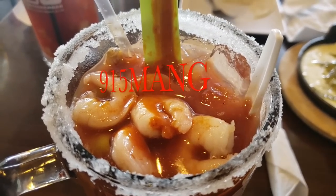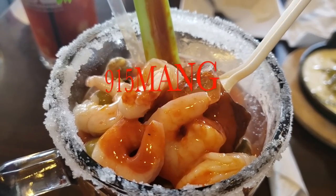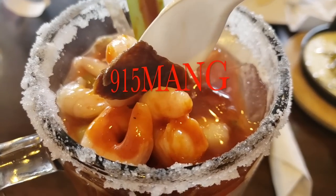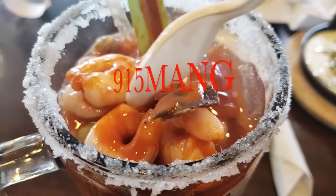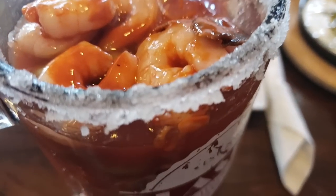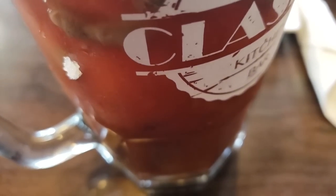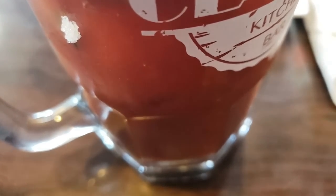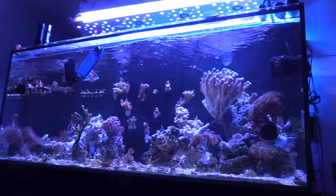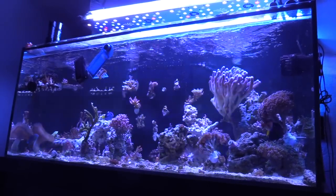What's up everybody, 915mang here doing a video today. Hope you guys are doing good. Make sure you guys get an adult beverage — coffee, red beer, whatever — recovering from your hangover. And you're here to enjoy some good fish reef-related coral video. This drink right here looks pretty good. It's an all-in-one drink with your shrimp, beef jerky, celery, clams, everything. And of course, a little bit of brewski.